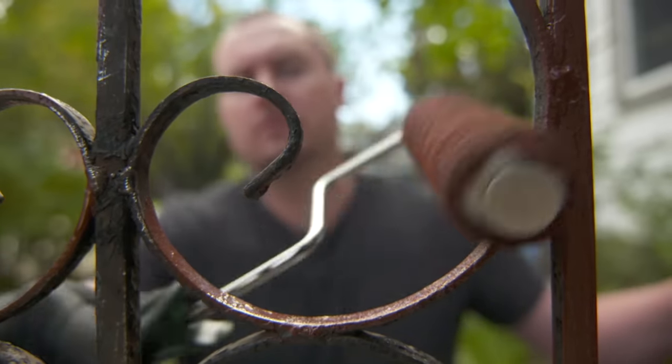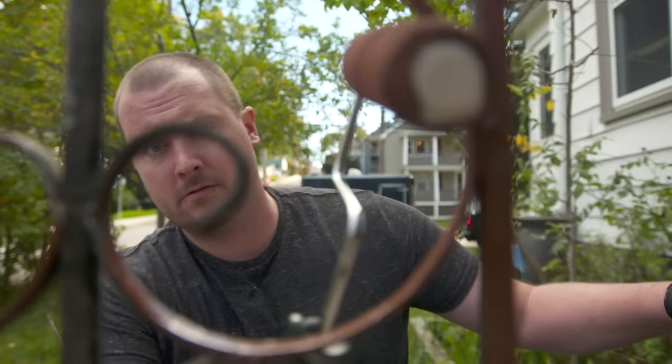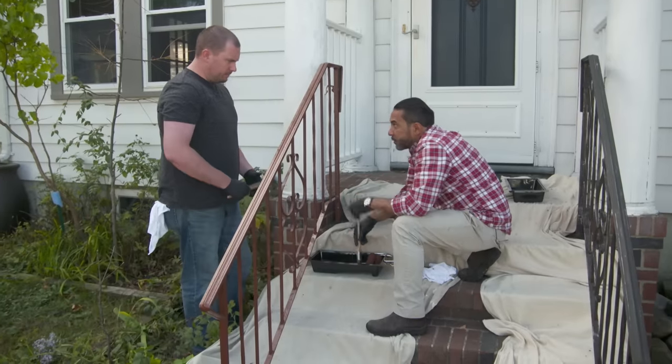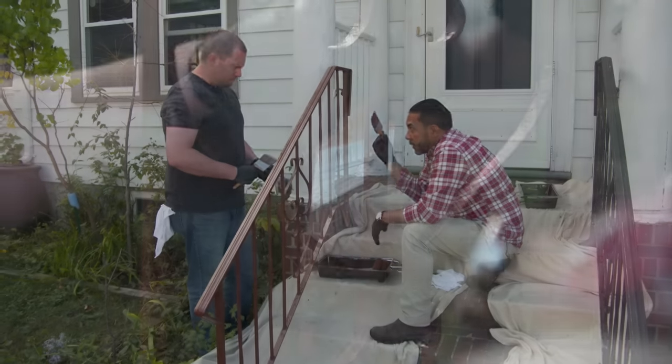Just go nice and smooth — you don't need a heavy coat. For the tight areas that are hard to reach with the roller, we're going to just touch up with the brush.